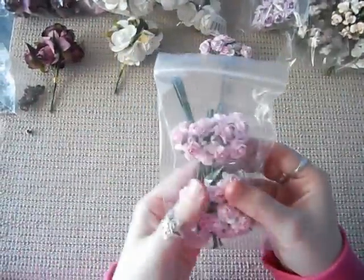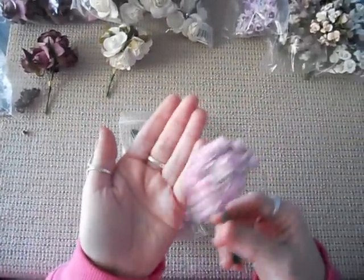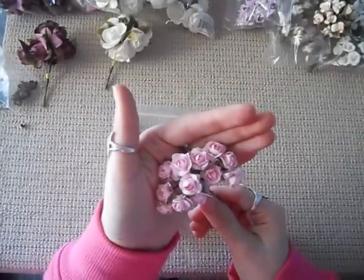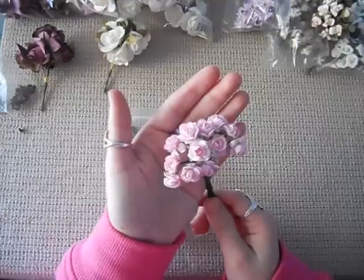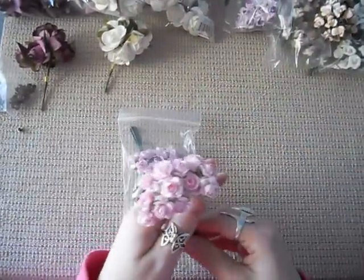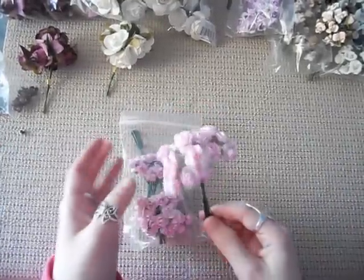I also got the lighter pink because I use so much pink. I'm not really a pink person but I've been using a lot of pink lately and getting into colours. I got the light pink in the smaller size, and they do have four different sizes in their flowers.